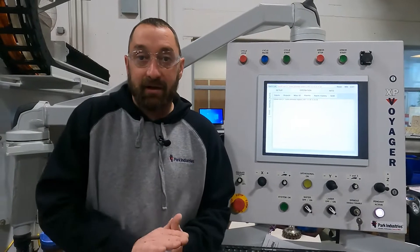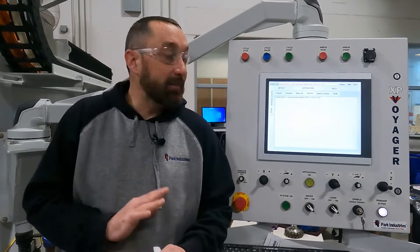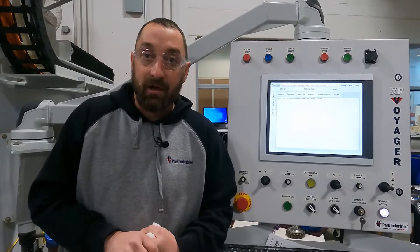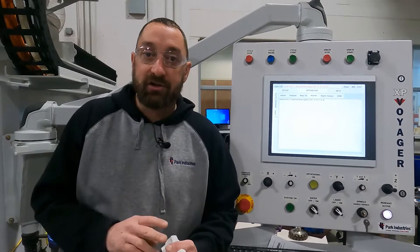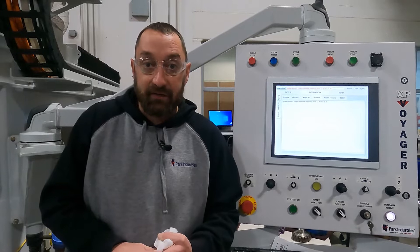Hi, I'm Josh Ackman in the customer service department at Park Industries, and today we're going to be talking about photo eye tripped alarms. That'll pertain to Savers, Voyagers, newer Titans, the Titan 3000 series, and multiple other machines here.